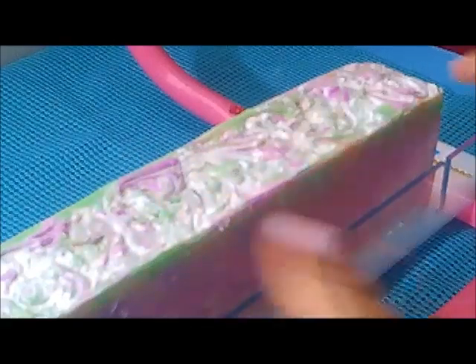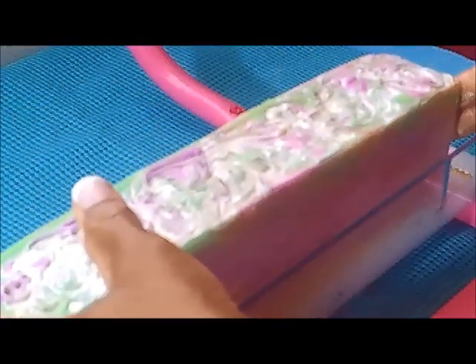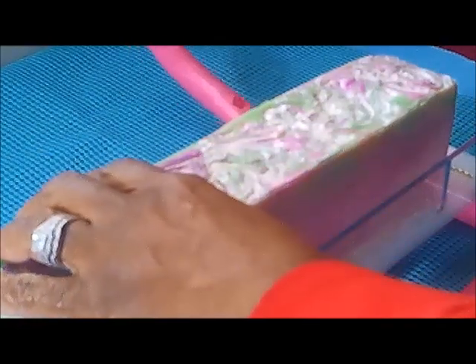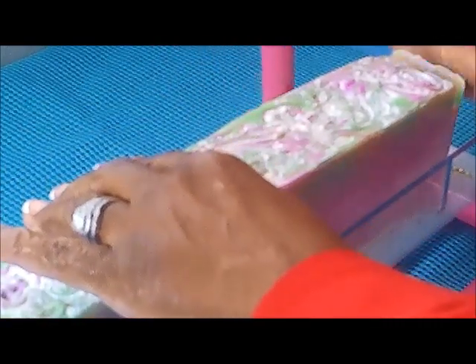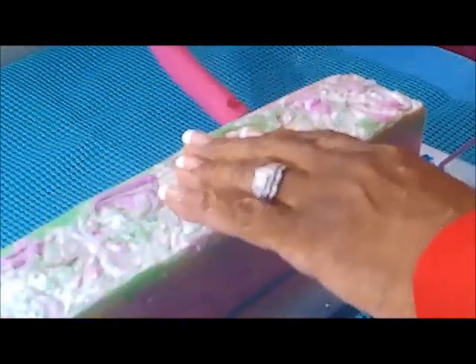Hello there, this is Debra. Thank you for stopping by to see what I'm doing today. I made some really beautiful soap here. Sorry about the footage — this was actually a three-part process making this soap, and I cannot believe I lost all my footage except for the cutting part.